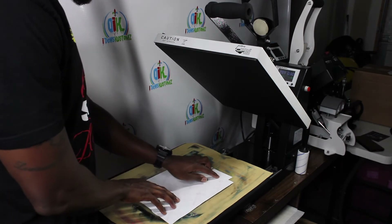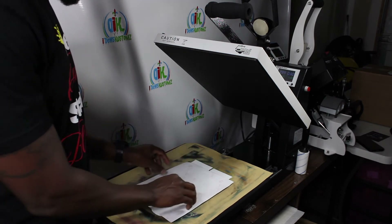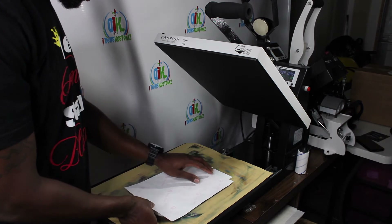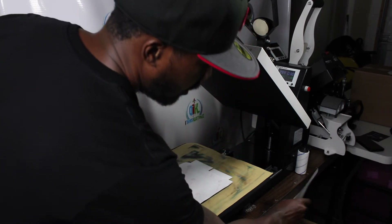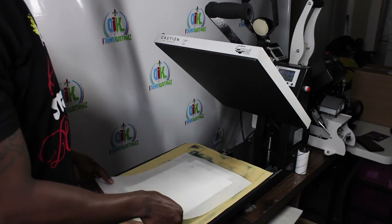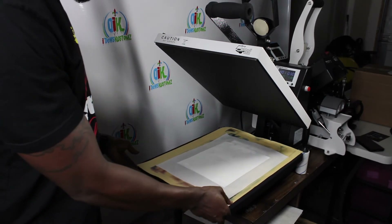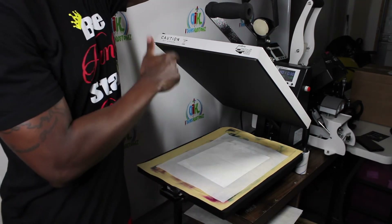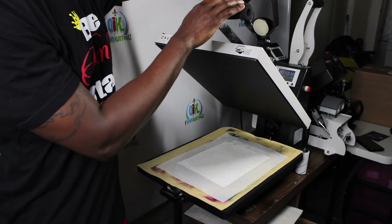I'm just going to lay it on top — no heat transfer tape is required or anything like that. Next I'm going to take a piece of parchment paper, just regular kitchen cookware parchment paper, line this up, slide my drawing, and now I'm going to press. I've got my temperature set at 400 degrees, my timer at 30 seconds, and the pressure at medium.